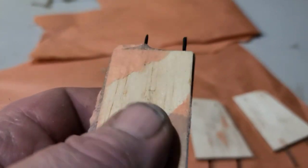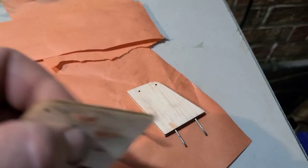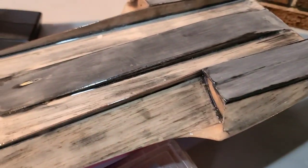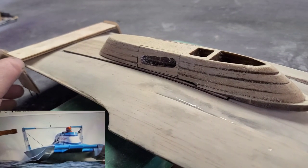I already peeled it off earlier — looks good, everything's nice and tight. We're going to take this out to the shop, take the cowling and the boat out and give it a sand. Oh — I didn't even think about the wing width.